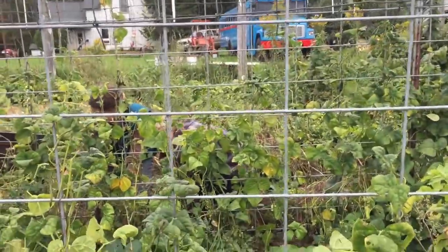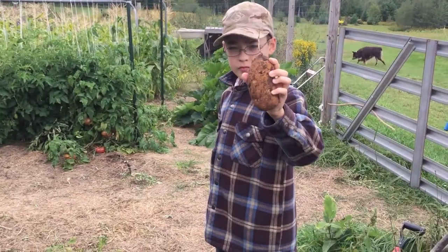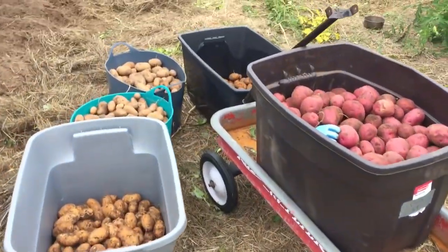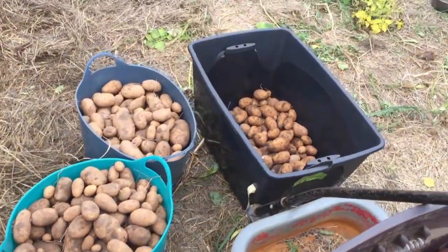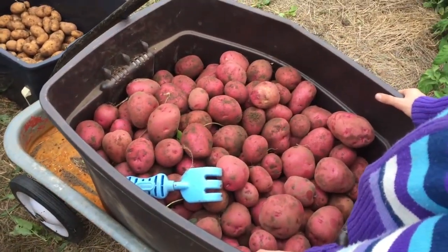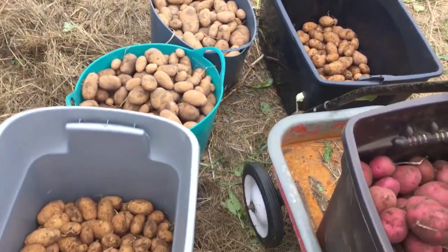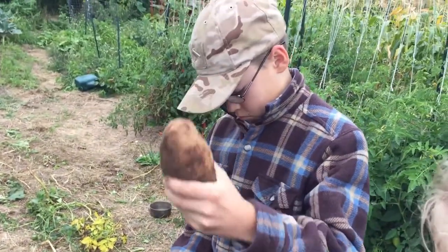Hey, potato diggers over there — wave! I feel like a rabbit. Pretty nice size potato, Barrett. You like that one? Okay, we got all of the potato beds dug up now. Here's what we got for potatoes — this one has red potatoes on the top and some of the brown potatoes on the bottom. Now we're going to go find a scale and see if we can figure it out. Let's dig a potato, Barrett.